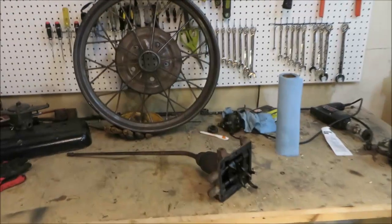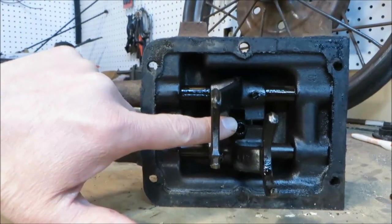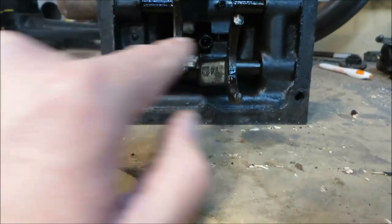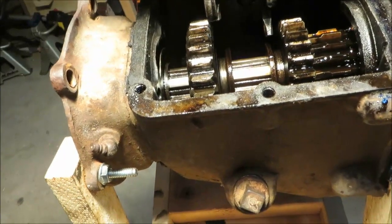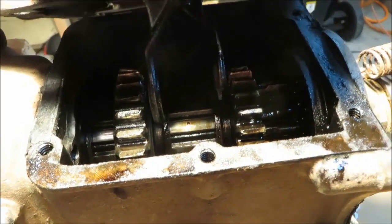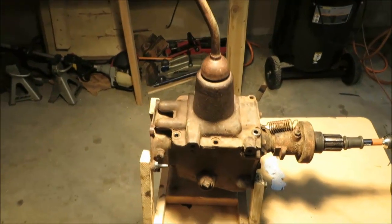Before jumping into the transmission, let's take a look at the shifting tower that fits on top of it. That would include the gear shift lever, which comes down to this point. When you move the gear shift lever, all you're really doing is moving these two shifting forks back and forth. They slide on the shift rails. As I position this shifting tower over the transmission, you can see those forks mating with two slots inside the sliding gears.